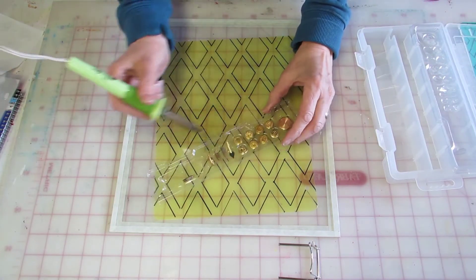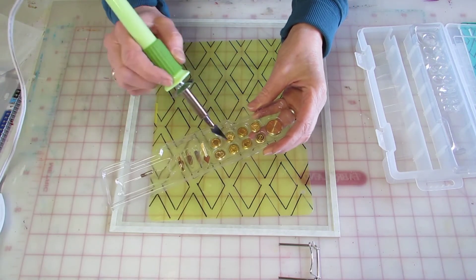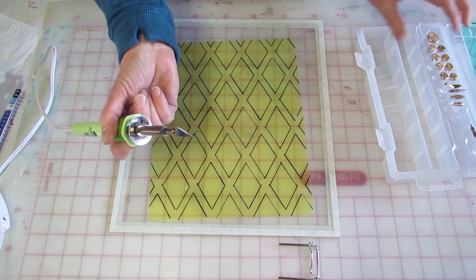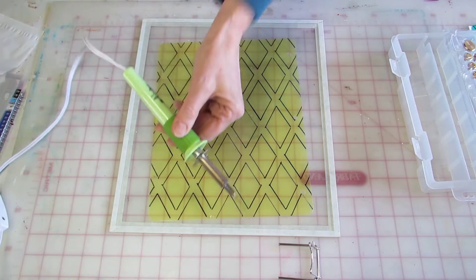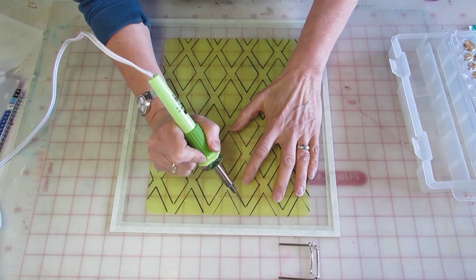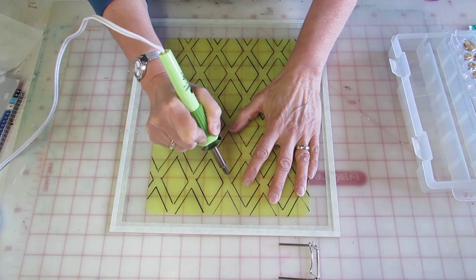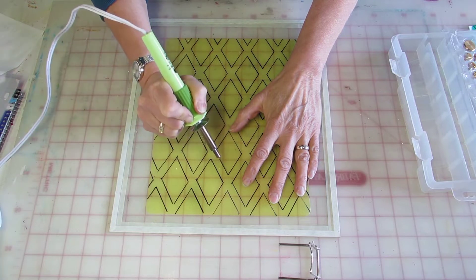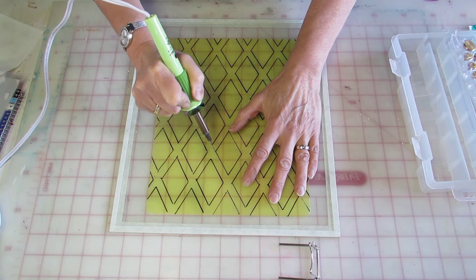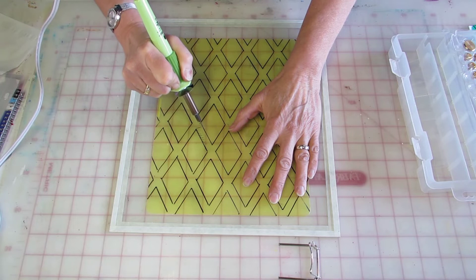It comes with a whole lot of attachments. You can actually burn it into wood — I've tried it and it looks really good. And it comes with a knife, and the knife will cut nicely on the line without leaving too much residue of plastic. If you used a ball tool, you would get a buildup of plastic.